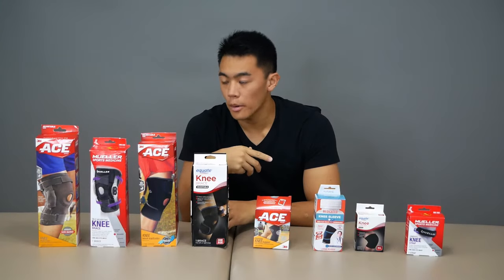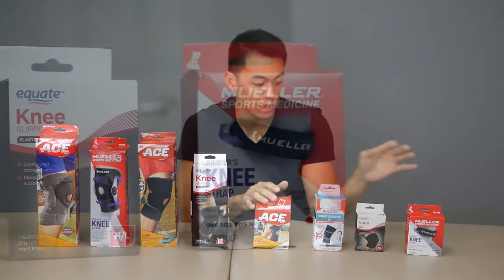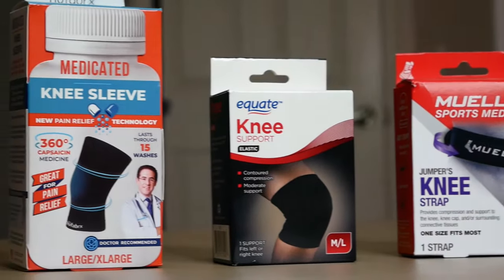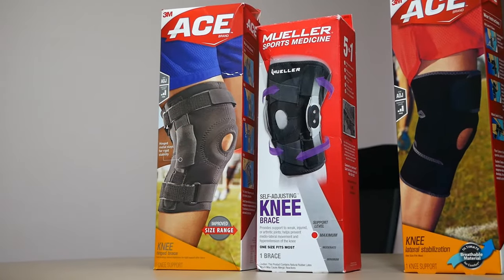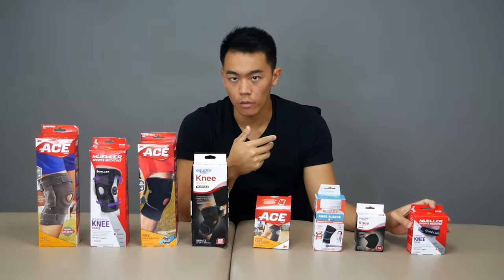In this video, we're going to go over exactly what kind of knee brace you need for whatever you've got going on, whether that be arthritis or a tweaked knee. We'll go over the pros and cons of each one so you can get the exact brace you need. I went to a local department store and picked up all these different knee braces, knee sleeves, and even a jumper's knee strap — the most common knee products you'll find in any store.